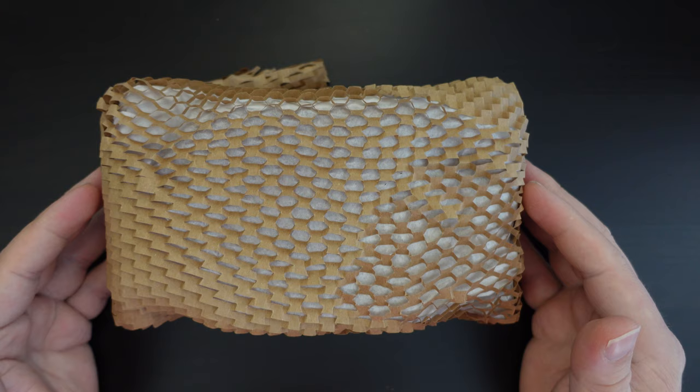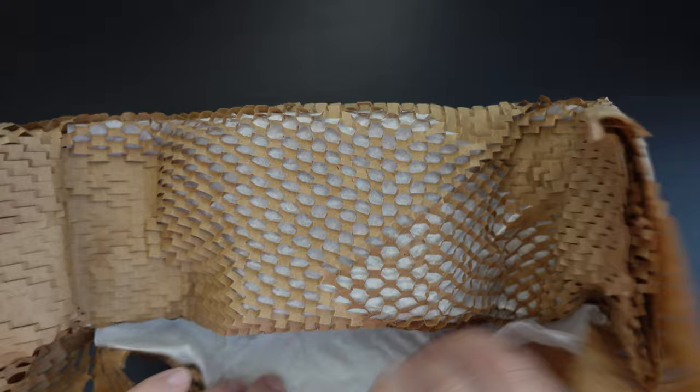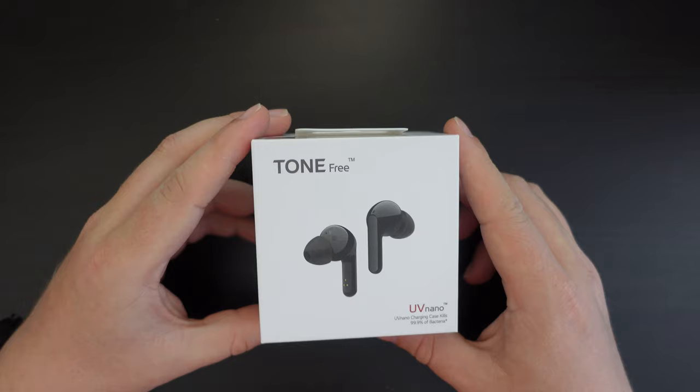Thanks to LG for sending us this review sample in beautiful, environmentally friendly packaging. This is something I really appreciate — how well packaged this is for shipment. LG have sent this all the way from Korea. Here we are with the LG Tone Free FN6 earbuds in their retail packaging.